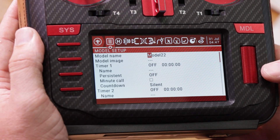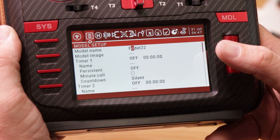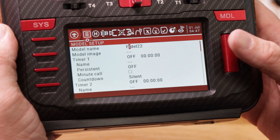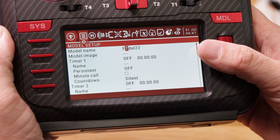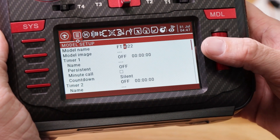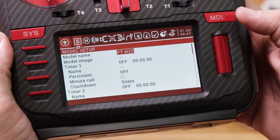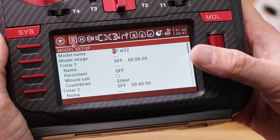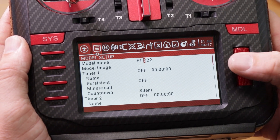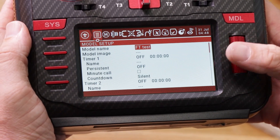Click the scroll wheel to highlight the first letter. Scroll over to select F, then change it to a T. To get uppercase, simply hold down on the scroll wheel. If you mess up and hit return, it highlights it all — click down to skip back through. We're going to call it 'FT Test' because it's the test plane. Hit return to back out.